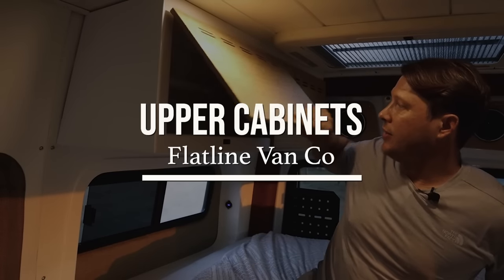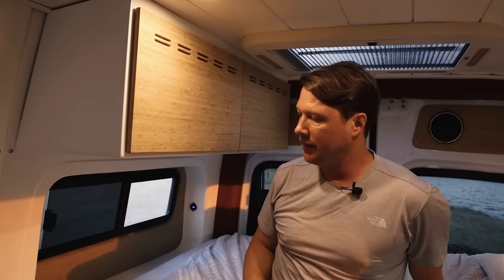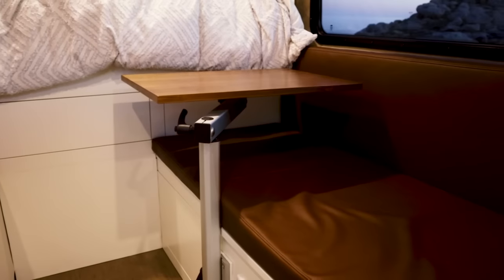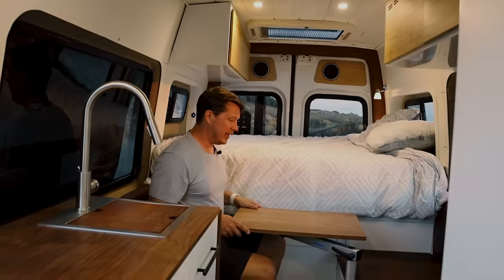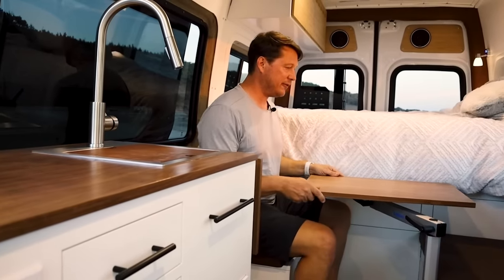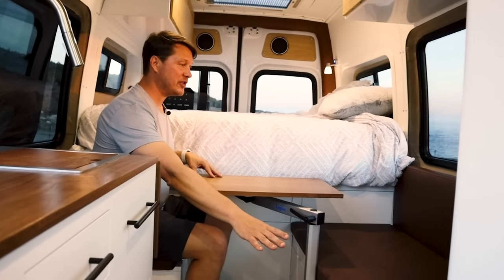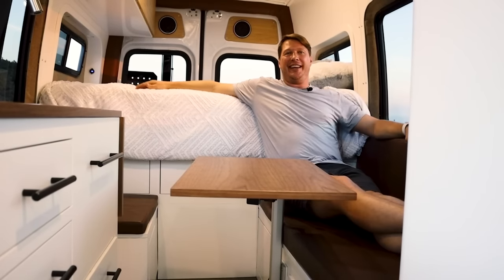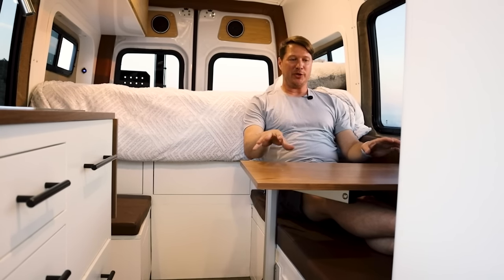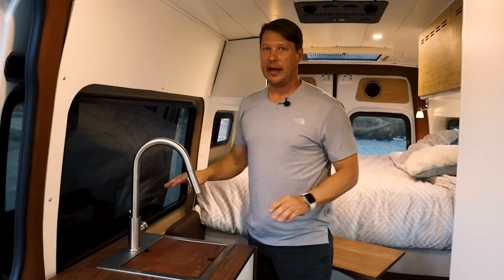Up here we've got some storage with bamboo fronts on aluminum shelves. We put in a fairly significant lounge area — plenty of seating for at least three people and for two people to eat. There's a nice swivel Lagun table that you can use to work at the computer, or it's perfect for a couple to sit across from each other and eat. There's also still room for another person or a nice lounge spot, a place to put your drink or laptop — a perfect place to work.